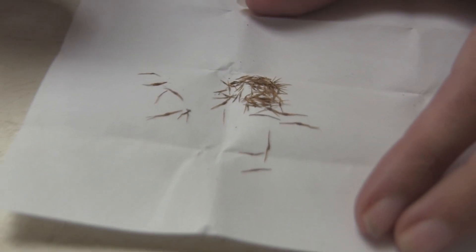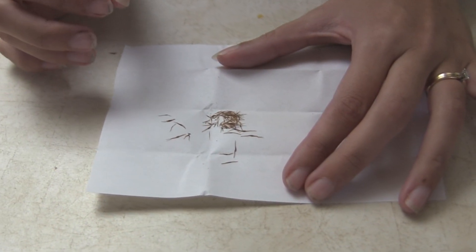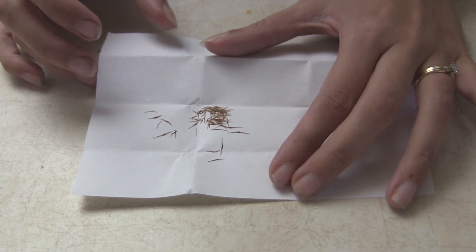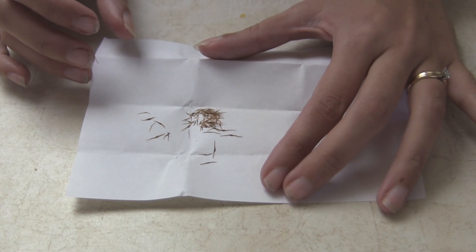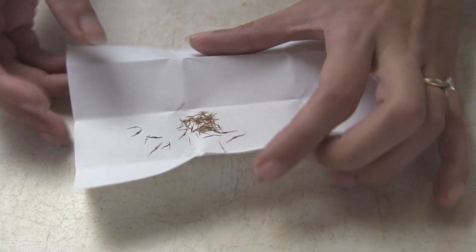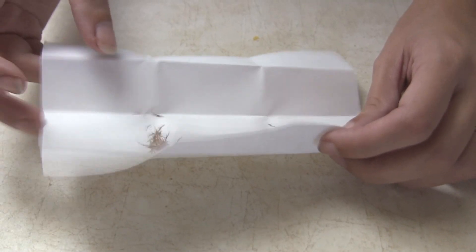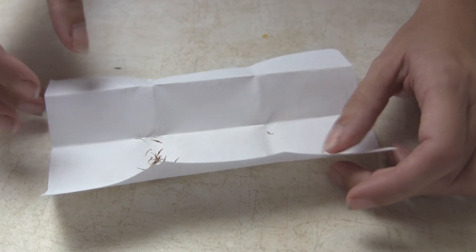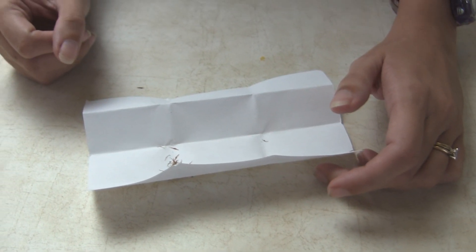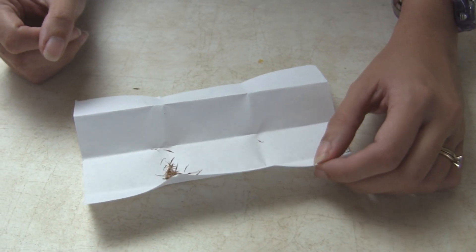Nepenthes are actually difficult to grow from seeds and you have to have a lot of patience. You also have to have fresh seed — that's the important thing. Make sure you get fresh seeds that shouldn't be older than a month. Two months is okay but anything older than that and they go bad. Don't refrigerate your seeds for storage because that will kill the embryos — even if it's a highland plant that wants cold weather later on, you don't want to store these in the fridge.